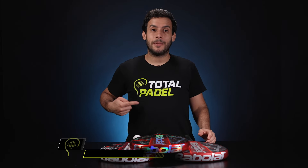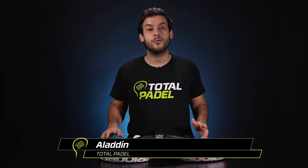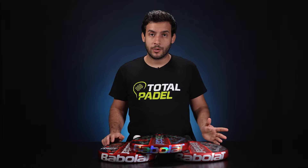Hey guys, it's Aladin from Total Padel and today we're gonna present to you the new Babolat Technical range designed for one of the best players in the world, Juan Lebrón.